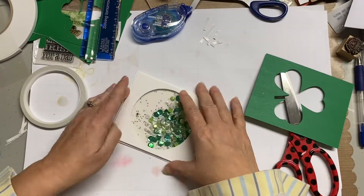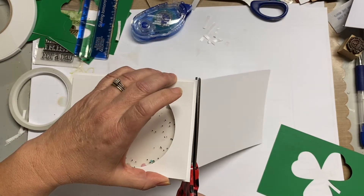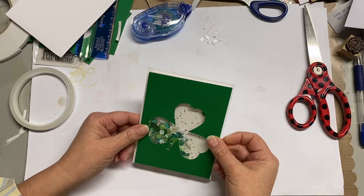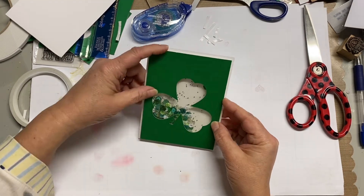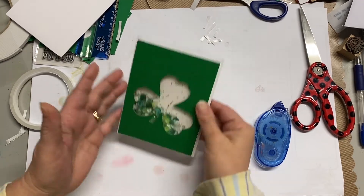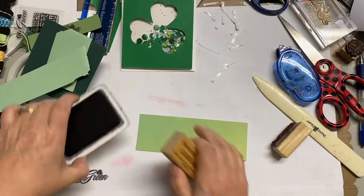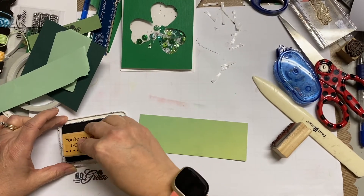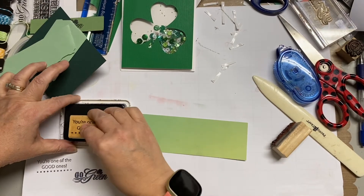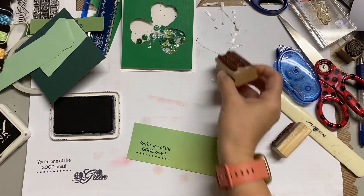And you see there that I messed up — I put that circle element part upside down, so I had to cut the cardstock down. I'm keeping that in because I want to show you that not every project turns out exactly how you like, but it doesn't mean you need to stop and give up. I just added adhesive to the shamrock shape and adhered it directly on top of that circle so that you couldn't see the circle, and that's why I had to cut that card base down.